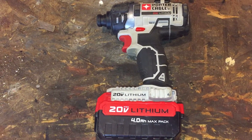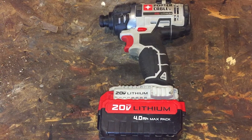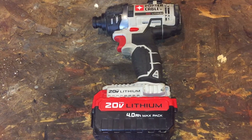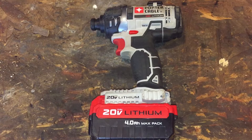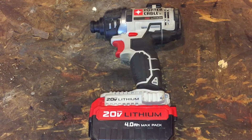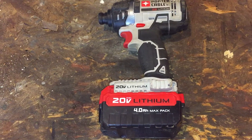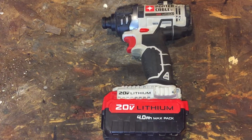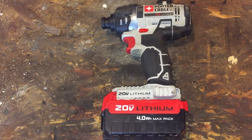I said, 'Your box says three years.' They said it doesn't cover normal wear and tear. I said, 'This isn't normal wear and tear — the trigger is binding up or something. This thing doesn't even turn on. I literally pulled it out of the drawer and it doesn't work.' They said, 'Yeah, sorry.' I sat on the phone with this lady for about five minutes going round and round.